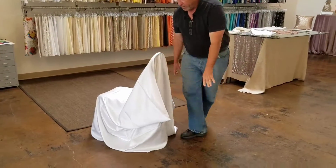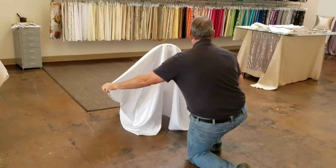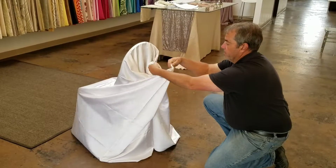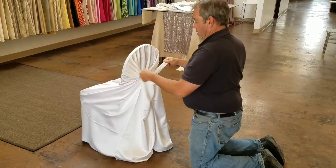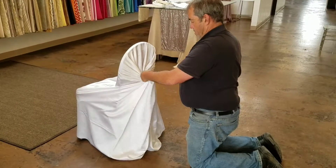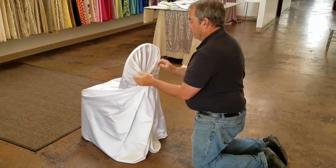Once you have that done, you're just going to grab the corners on the back, and you're going to bring them in and tie off a knot here in the back of the chair.